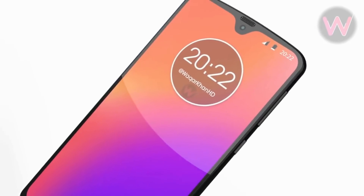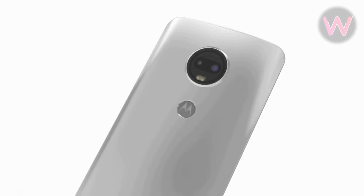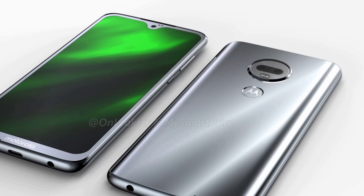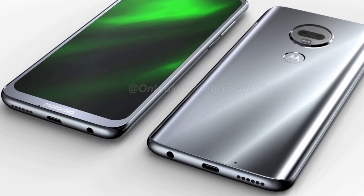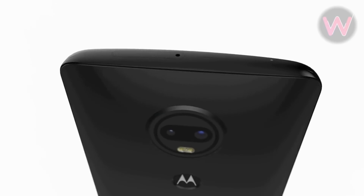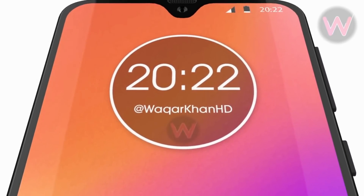Those four models are going to be the Moto G7 Play, standard Moto G7, G7 Plus, and the G7 Power. The G7 is going to feature a Snapdragon 660 processor according to leaks, and the G7 Plus may have a 670 or 710. There's no information yet on the G7 Power. If priced aggressively, they can literally win this race.